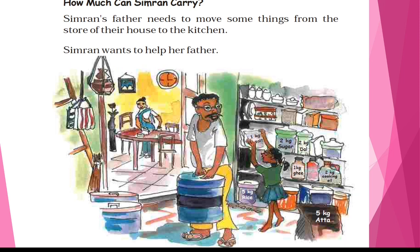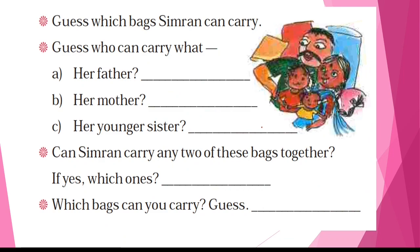How much can Simran carry? Simran's father needs to move some things from the store of their house to the kitchen. Simran wants to help her father. You can see a lot of things: a bag of sugar, a bag of dal, salt, ghee — and the weight is also mentioned on the bags. You have to guess and tell which bag Simran can carry. Simran can carry the smallest one because she is a child. Her father can carry a bigger one, and her mother also can carry a bigger one.